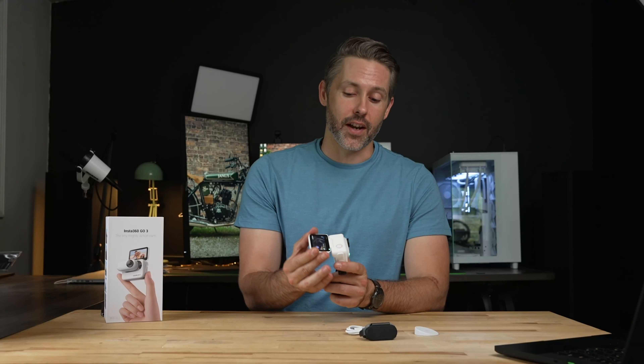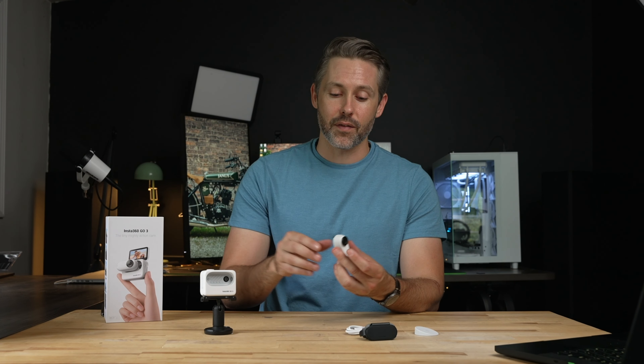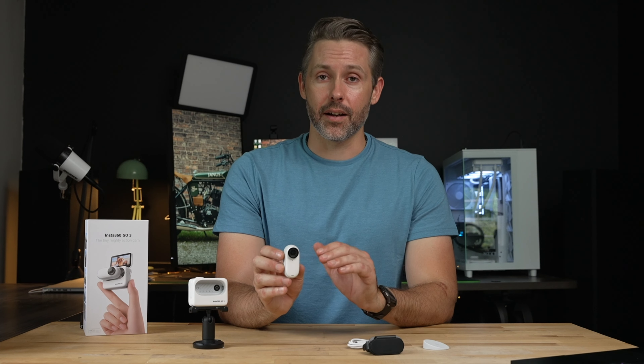It still has the very small, very compact form factor of the camera itself, which really lets you get some very interesting angles. So first, let's take a look at the design of the Go 3.